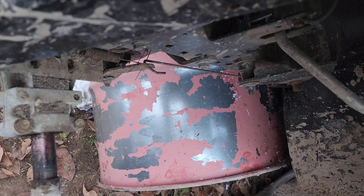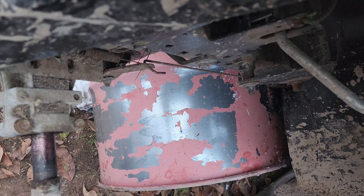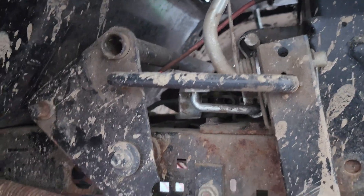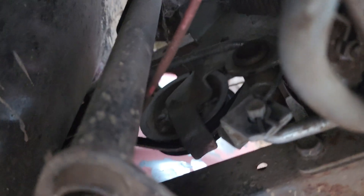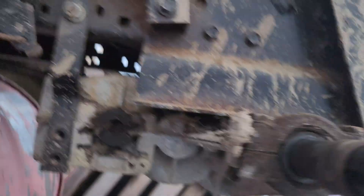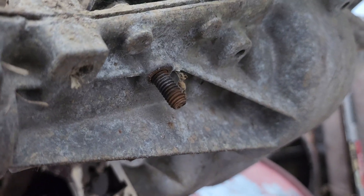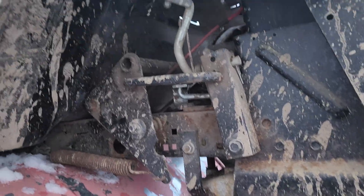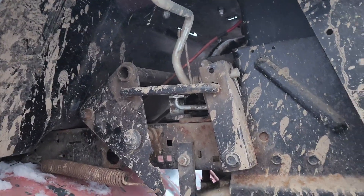I got most of the bolts out that attach to the frame, but I'm going to have to disconnect some springs and the shift linkage that's in here. There are a few pieces with cotter pins and a little shift arm that's got to be unhooked up there. I'll be back with you in a minute once I get a few more things unhooked and show you what it looks like when the transaxle is out.